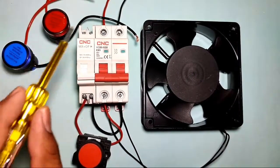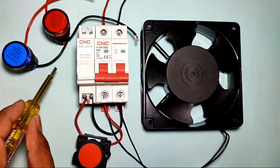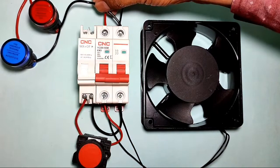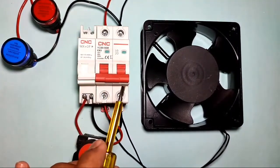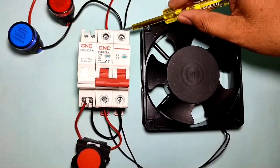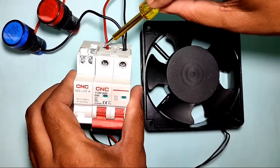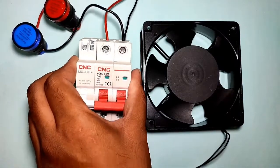For the indicator connections, we connect two indicators. Connect neutral directly — first to the start indicator, then to the trip indicator. Connect the neutral wire to the MCB neutral input terminal; you can also connect neutral on the output side, no problem. Neutral is now connected directly.